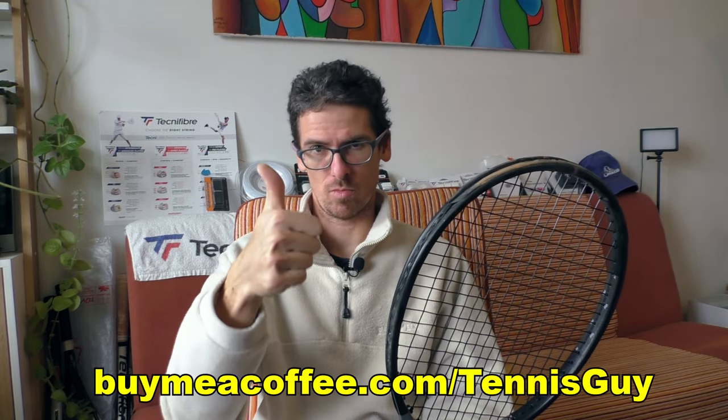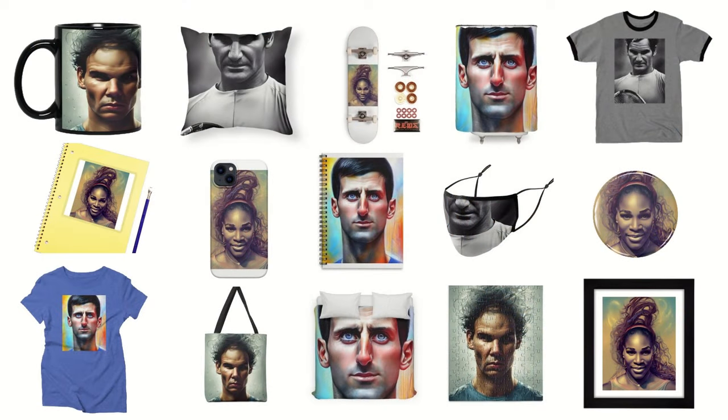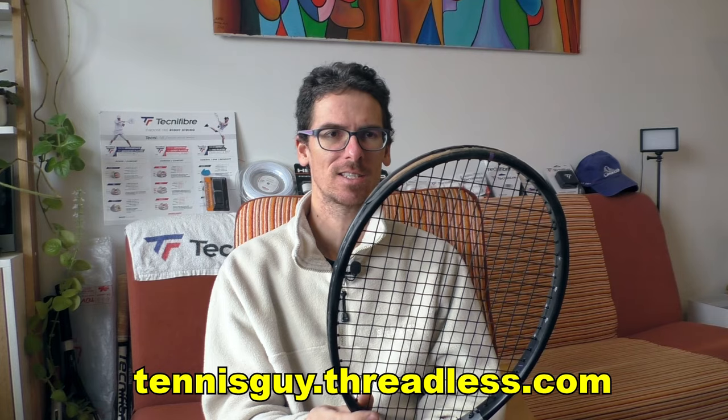Thank you very much for watching. If you want to add something to this topic, write me a comment. You can subscribe to the channel if you're here for the first time, and thank you for your comments and for sharing your thoughts. You can support my channel by buying me a coffee — the link is below in the description. You can also visit my art shop with unique designs featuring Roger, Serena, Rafa, and Novak.